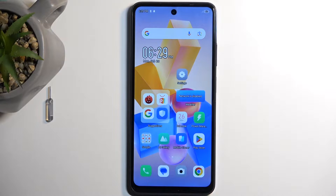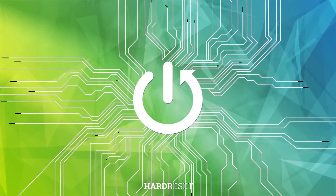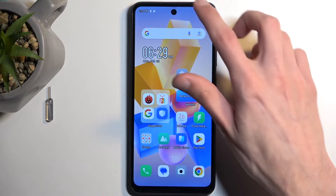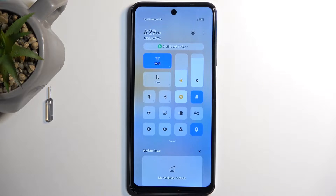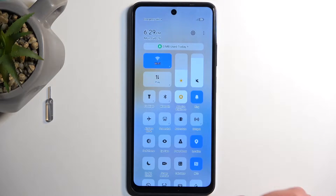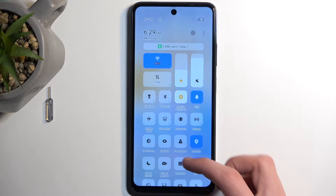Welcome! In front of me is an Infinix Hot 40i and today I will show you how you can enable and also set up your portable hotspot. To get started, you want to pull down your notifications by swiping down from the top of your screen, then swipe down once again to extend the quick settings panel, which will also show you the actual names for these toggles.